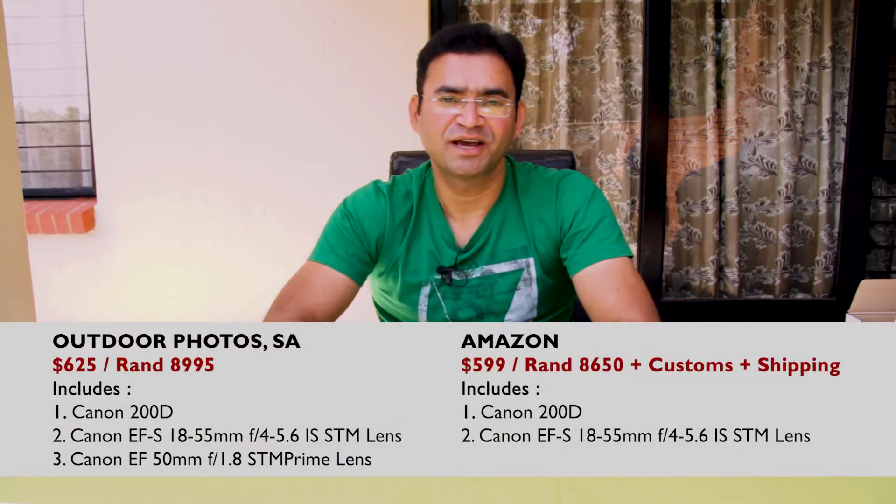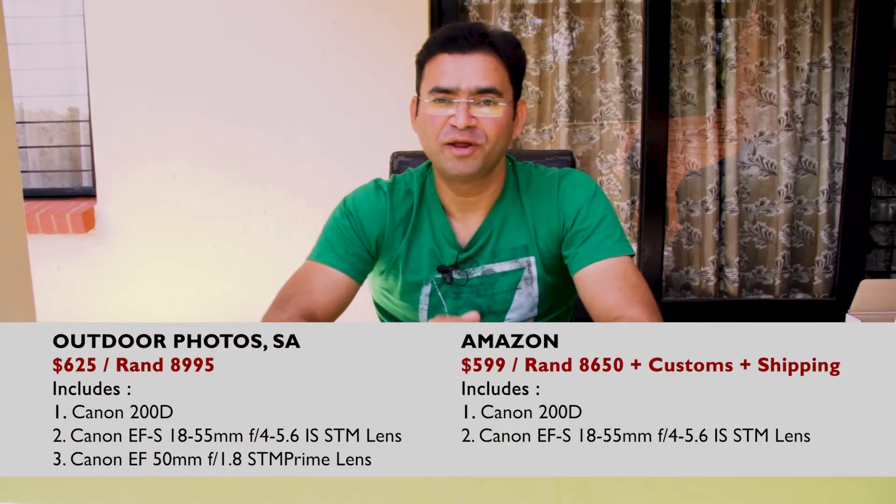I am missing two things on this camera. One is 4K recording, and the second is full HD slow motion recording at at least 120 frames per second. If Canon can put these two features in this camera, then this camera would be fully packed.